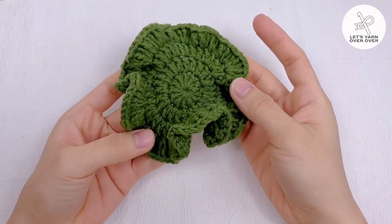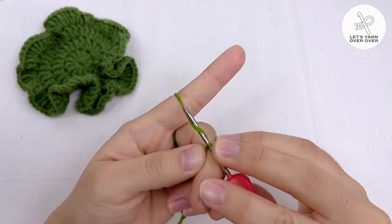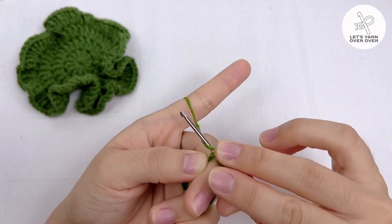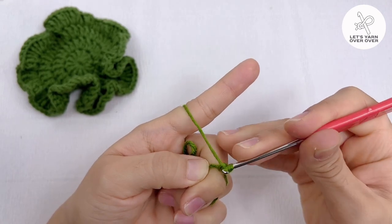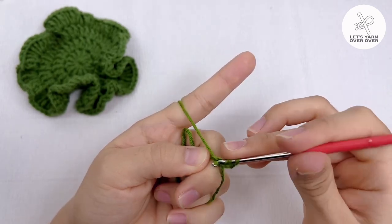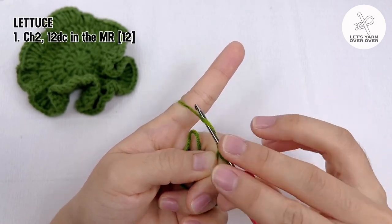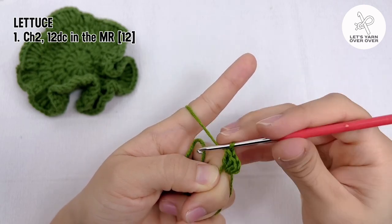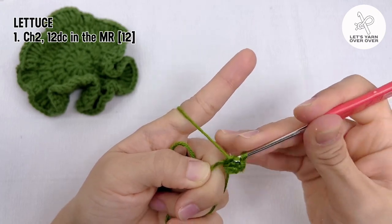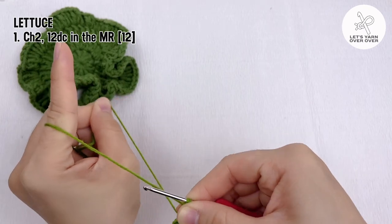With green yarn, create a magic ring to crochet a lattice. Chain 2, yarn over and insert your hook through the magic ring, yarn over and pull it through, yarn over and pull it through the first two loops, yarn over and pull it through the last two loops. Repeat to make 12 double crochet in the magic ring. Slip stitch to end the round.